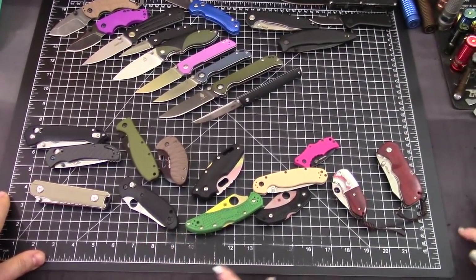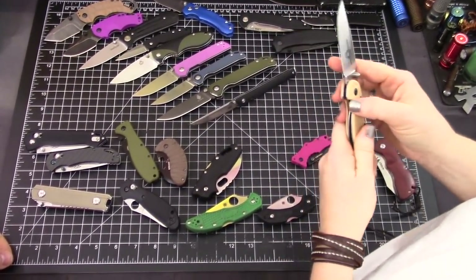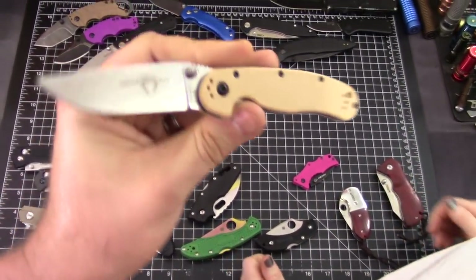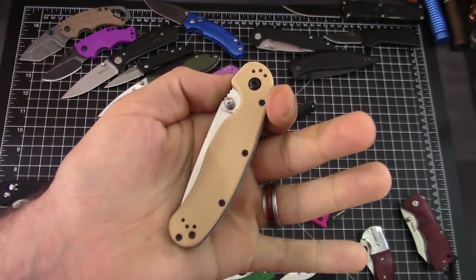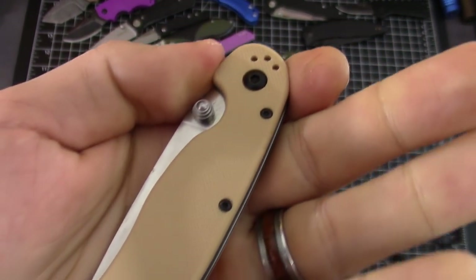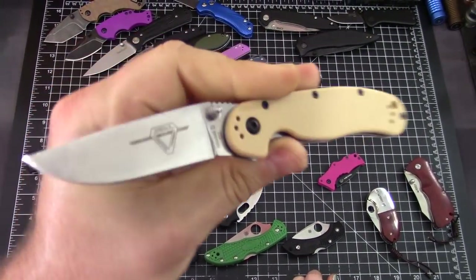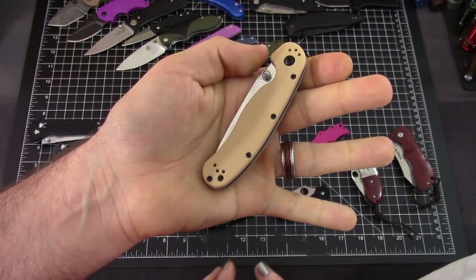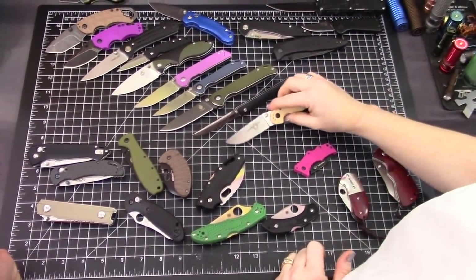Any number of RATs — this is the Ontario brand mini version, the RAT 1 or 2. You can get them in D2 and other steels. There are a million colors too — lots of different color options. Great knife. They start at $27 and go up to maybe $60 for the full size in D2.